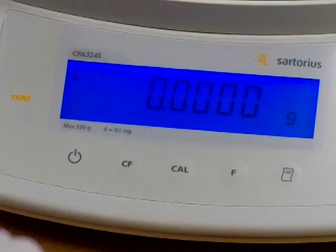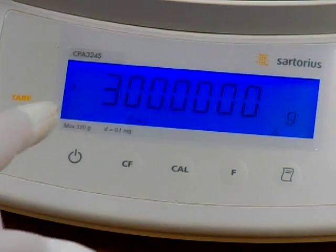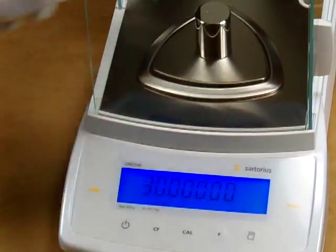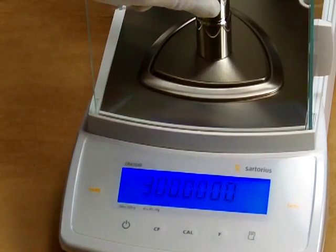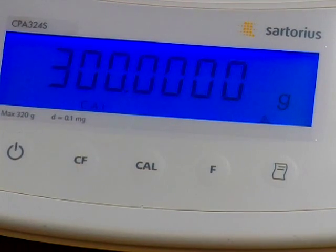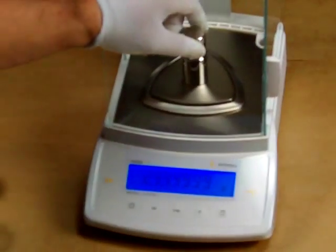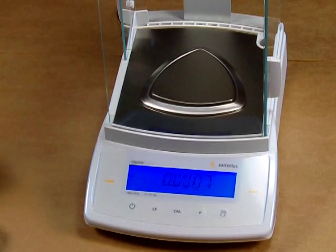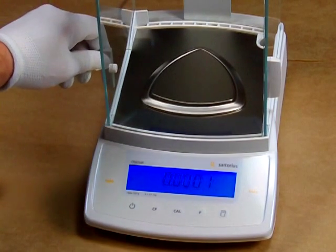To perform the external Cal, we simply press the Cal key again and it displays that we need 300 grams of weight. I have a 200 gram and a 100 gram class 1 weight. Place them on the balance, close the doors. The balance will show C and then CC to confirm it stored the value, and we have 300 grams right on the money. Now we remove these weights.